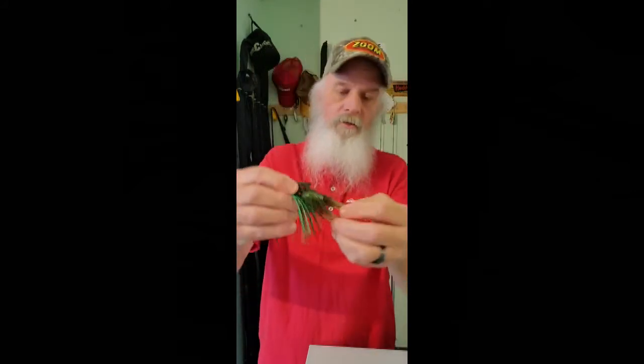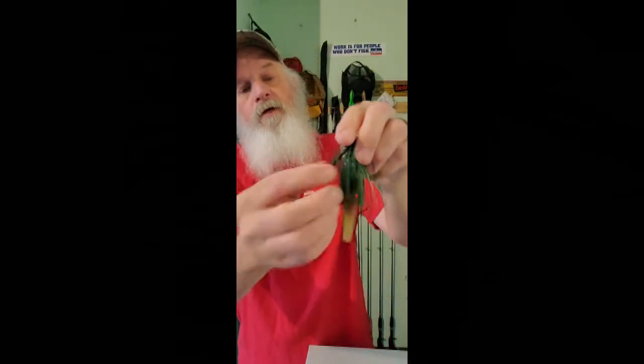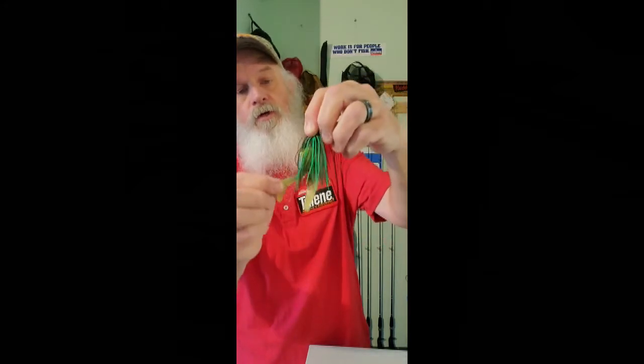This is a Zoom Big Salty Chunk in chartreuse shad — it gives off a little darker greenish-black color that kind of matches that olive. I like the real light chartreuse, and man, summertime this is a great color because you don't have crystal clear water in the summertime; it's very bloomy, very green — what we call fishy-looking water, a little Larry Nixon quote there.